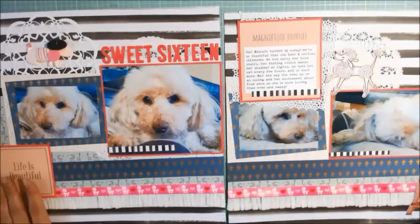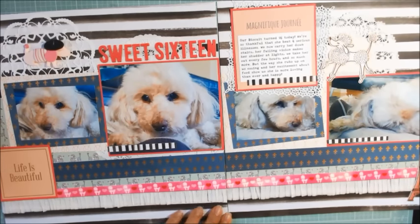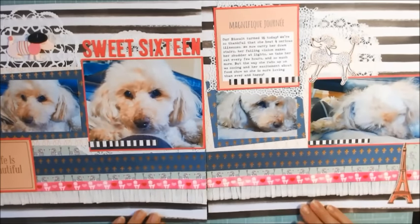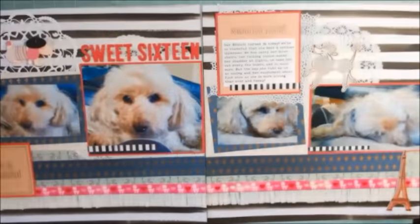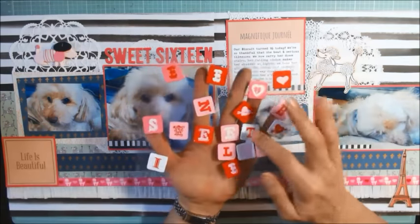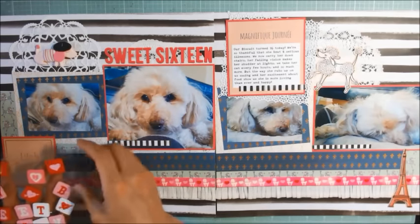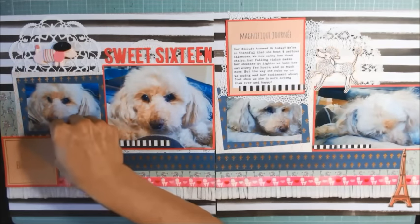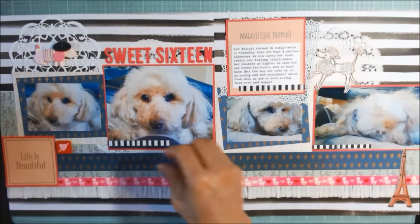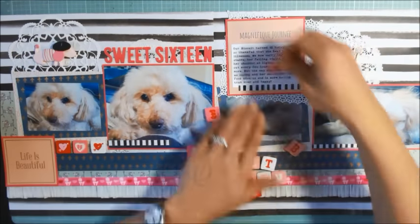On the upper left of the left-side layout, I'm placing an adorable little poodle resin piece that was gifted to me by Nat, who's my Nashka and the owner of NSK, Natasha Scrapbook Corner. I have these old wooden alphas, and I think I'm just going to fill in a little bit here with some of these hearts. Even though they cover up some of the poodle patterned paper, I think these are nice little added embellishments.